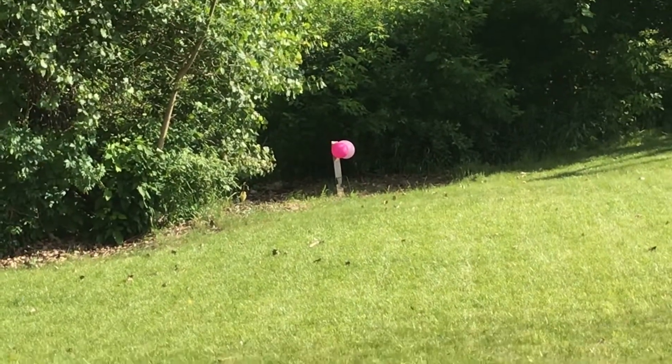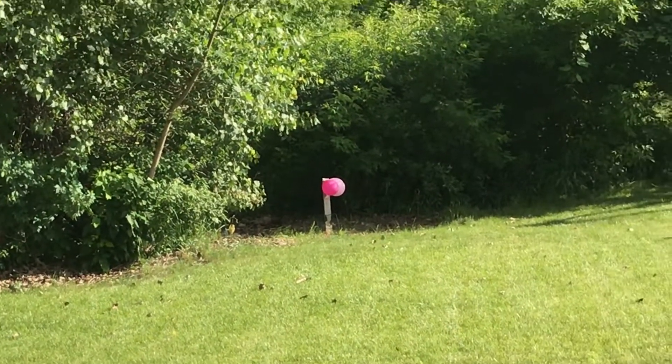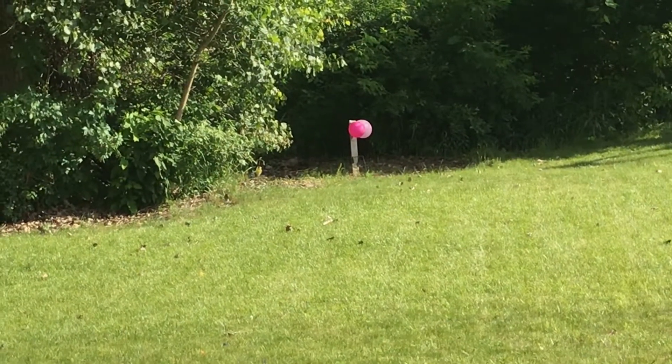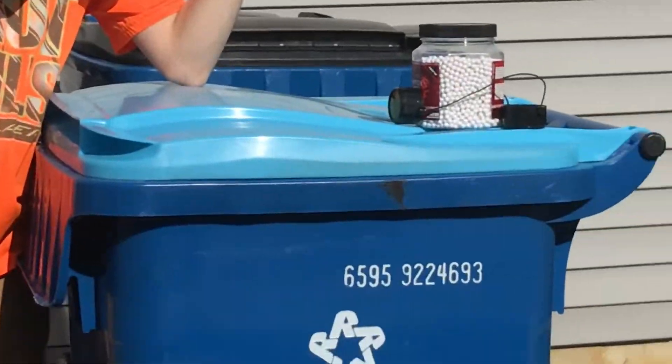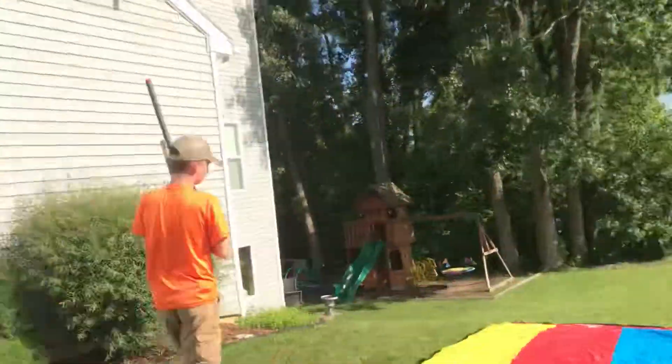So I'm gonna shoot at the dark pink one. Hit — see, it didn't pop. So what we are gonna do is we're gonna have to hit up close to it. Stay there.